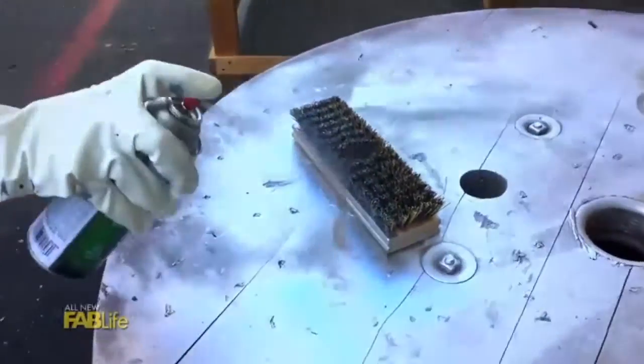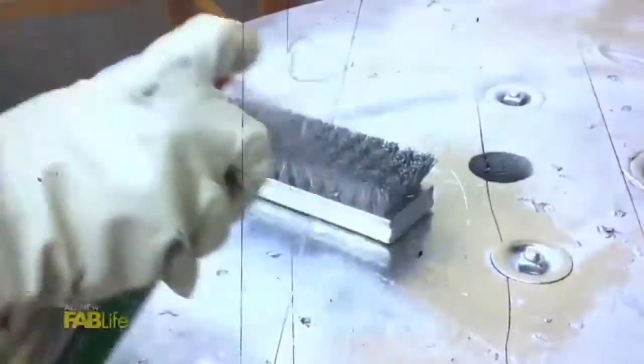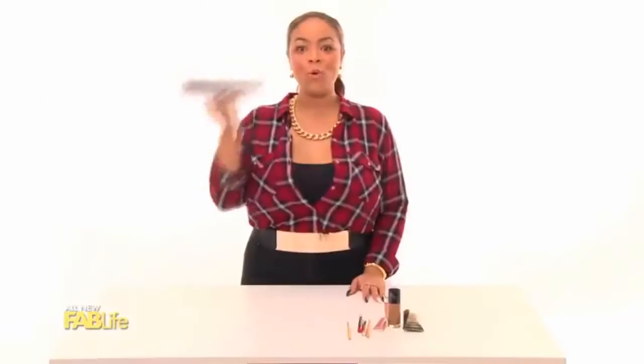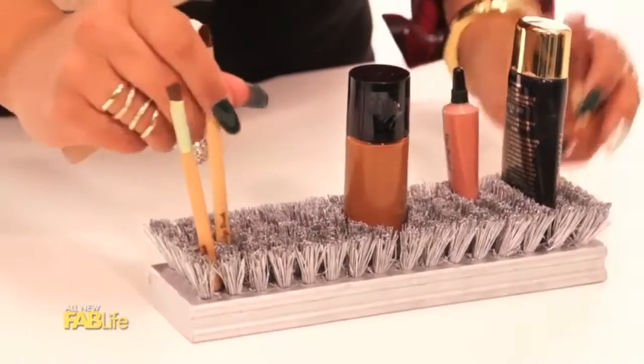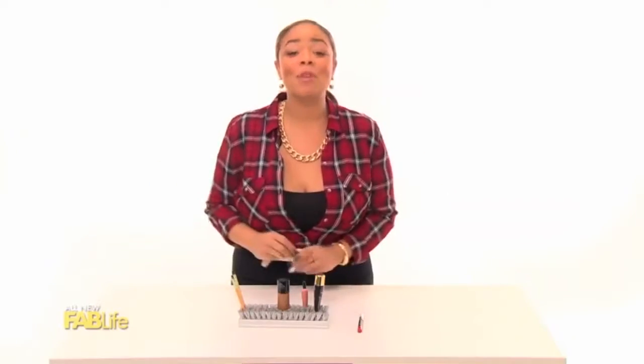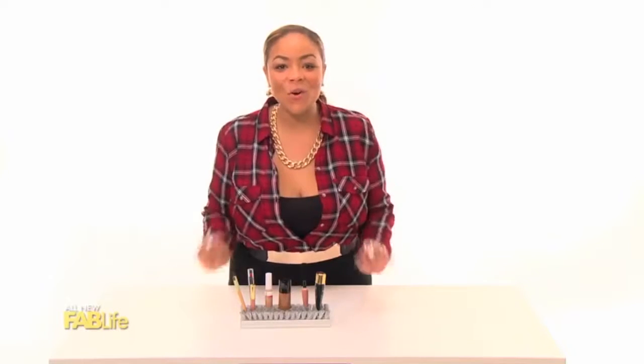This is a broom head, and you can get it at any hardware store for under a couple of bucks. All we're going to do is spray paint it silver, and you've got instant organization. See how cute that is? What's so cool about this is it doesn't matter if it's a brush or a tube or whatever — it's going to perfectly hold anything upright. Instant organization.